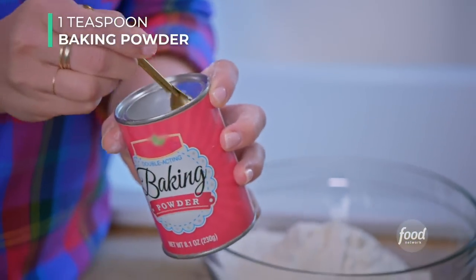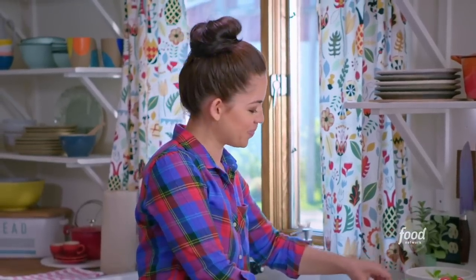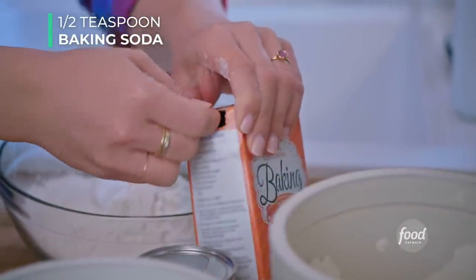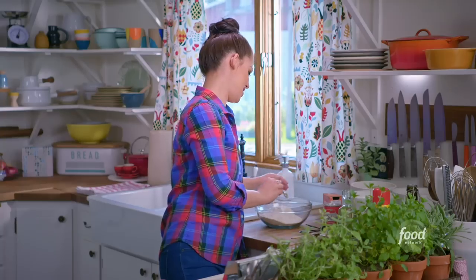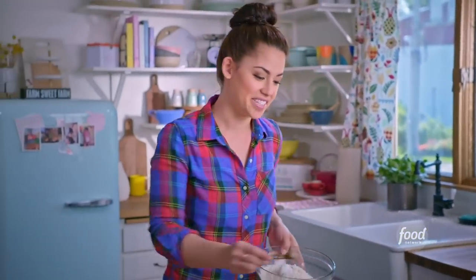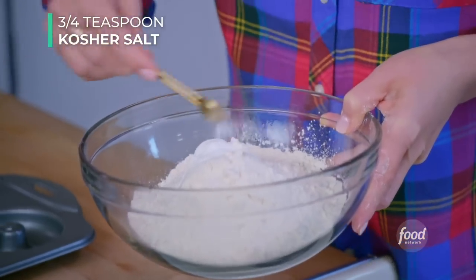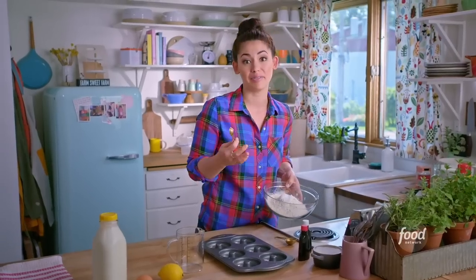Add one teaspoon of baking powder and a half teaspoon of baking soda. These will help the doughnuts rise and get nice and fluffy. Then add three-quarters of a teaspoon of kosher salt. It's always important to add salt to your sweets to bring out all the flavors.